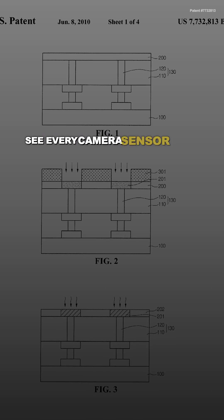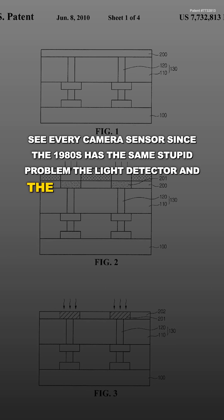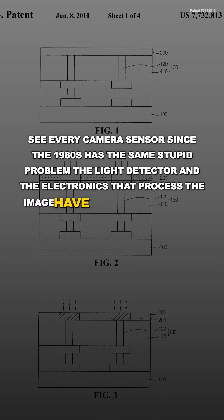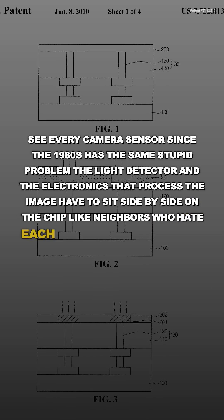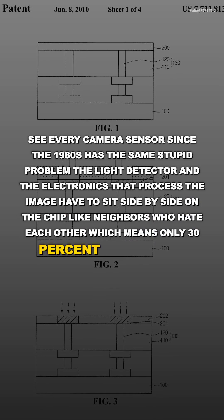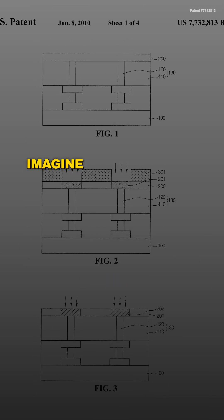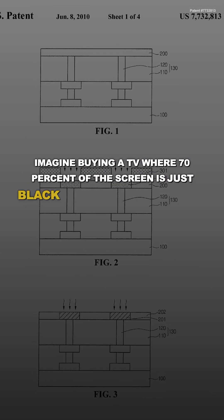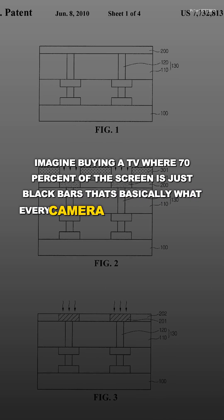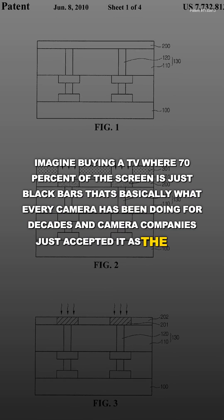Every camera sensor since the 1980s has the same problem: the light detector and the electronics that process the image have to sit side by side on the chip, which means only 30% of your sensor actually captures light — the rest is just dead space. Imagine buying a TV where 70% of the screen is just black bars. That's basically what every camera has been doing for decades, and camera companies just accepted it as the way things are.